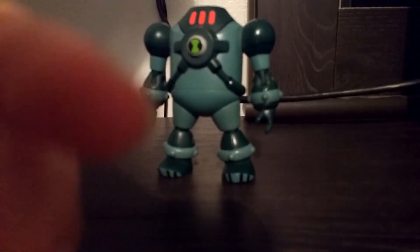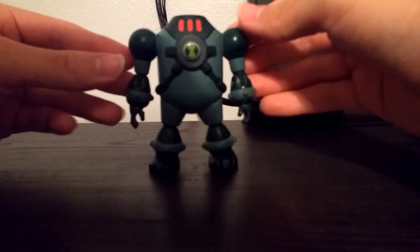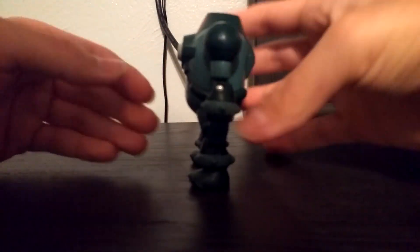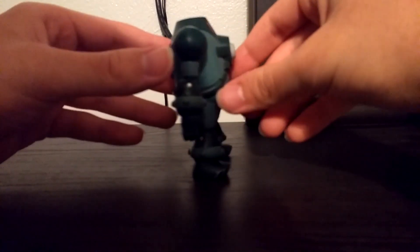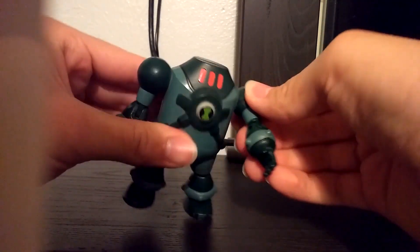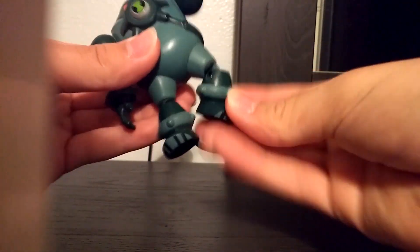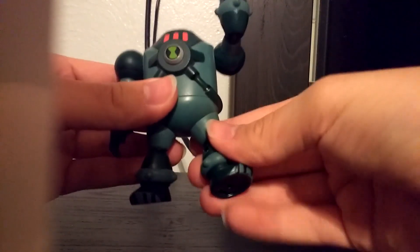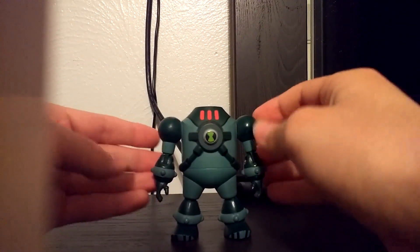Another one of my favorite aliens is NRG. He's basically like a walking furnace — he's got this suit that contains all the heat from his powers. For articulation, NRG can move his arm, bend at the elbow, twist his leg at a really weird position, and bend at the knee. That's basically it. That's NRG.